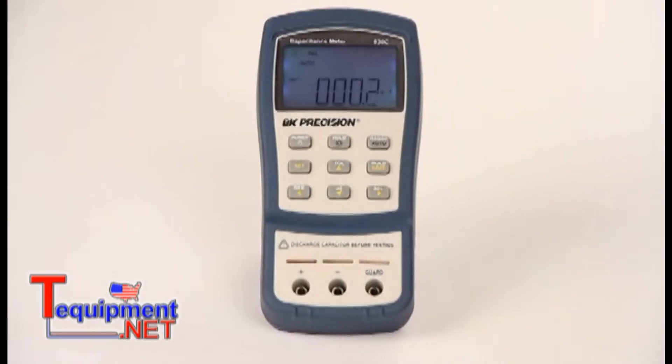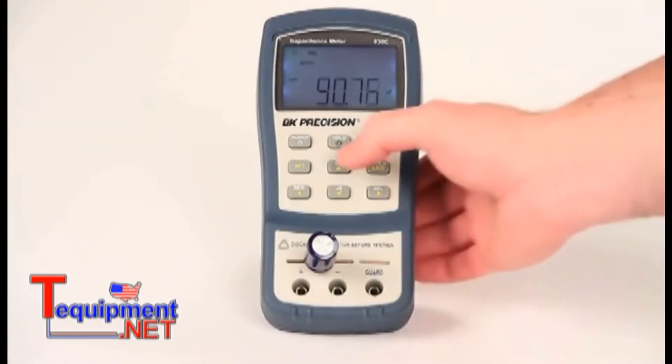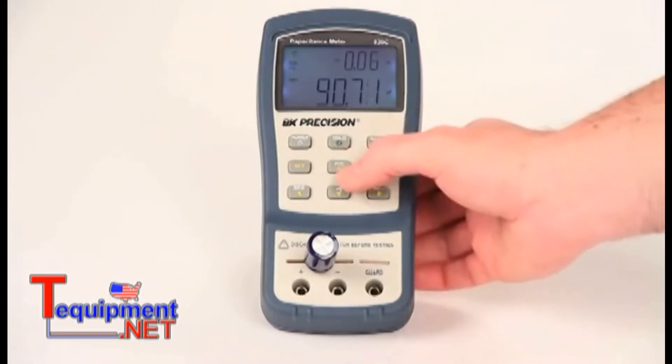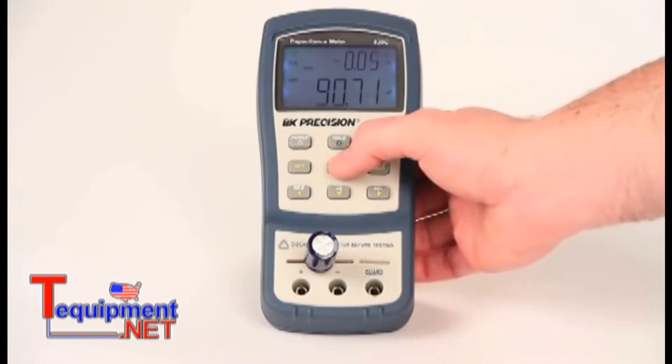These new models' tolerance feature makes grading or sorting capacitors easy. Simply insert your known good standard capacitor, press the tolerance button marked TALL to select the mode, and continue pressing the TALL button to cycle through 1–20% tolerance level settings.